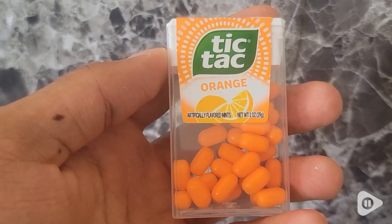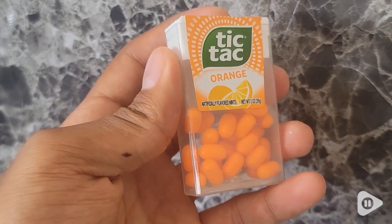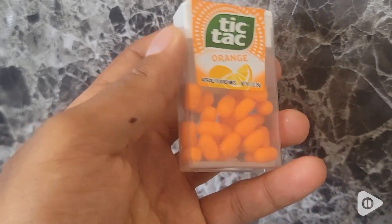Hi, this is John. This here is one of my swiss army knives — easy to travel with. Tic Tacs. I've tried many flavors, but they're actually promoting this orange flavor and it tastes really good.